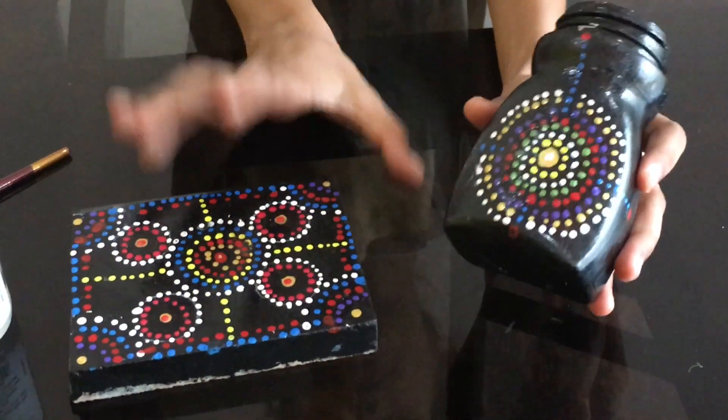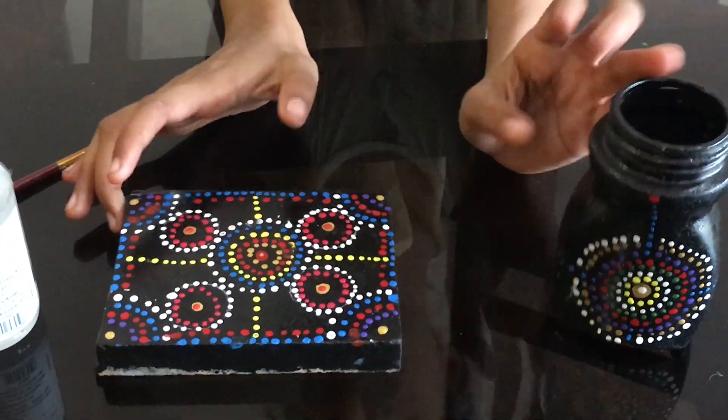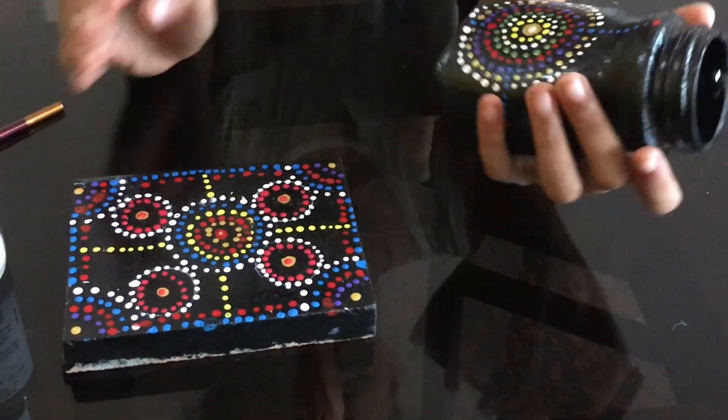We have completed the frame. I have made it here — now it's completed.